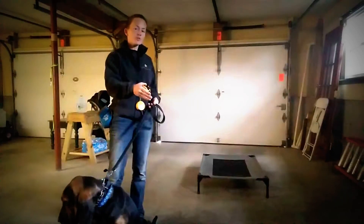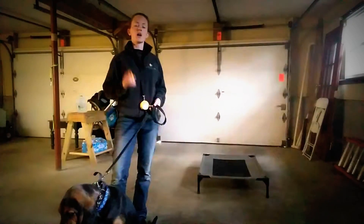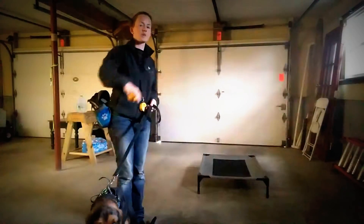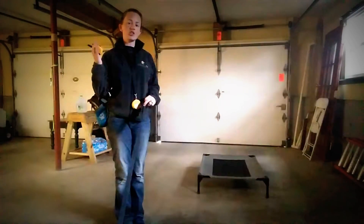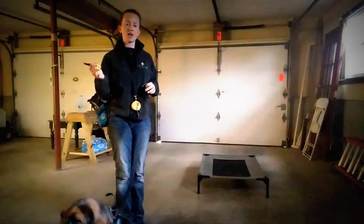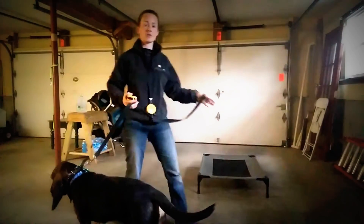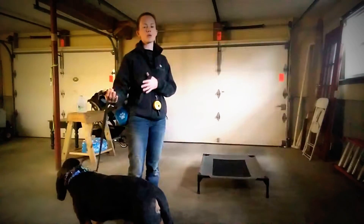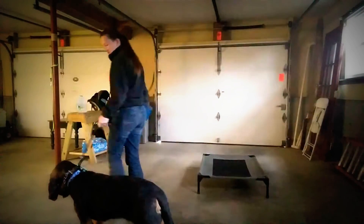Likewise, if she steps off of place before I give her release cue, I'm going to immediately press that button again. It's kind of like playing 'the floor is made of lava.' When you send them to place and have that stim going on the collar, the dog figures out how to turn it off — when she gets on the pet cot, it turns off. Every time she steps off the pet cot, she feels that pressure again. We're using pressure on, pressure off to teach the dog the command.